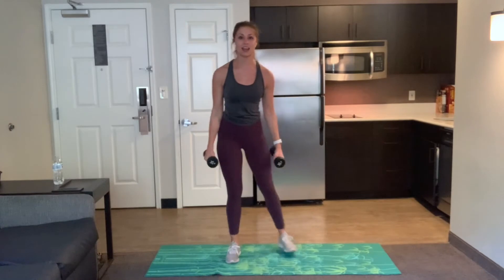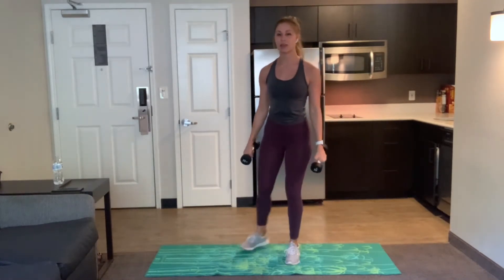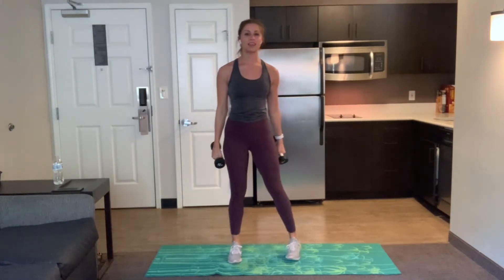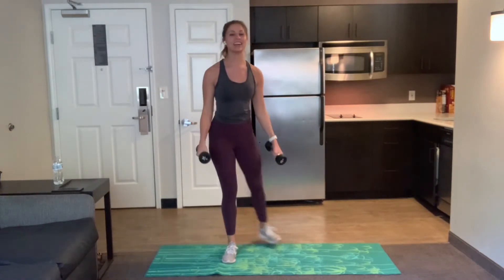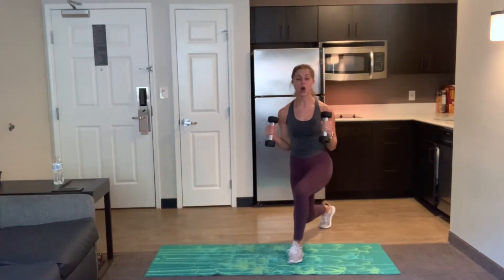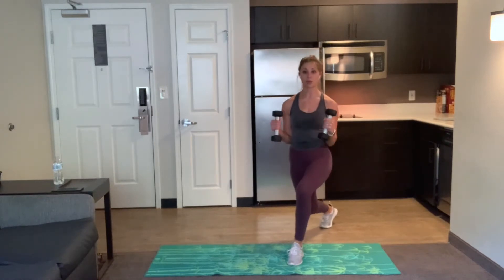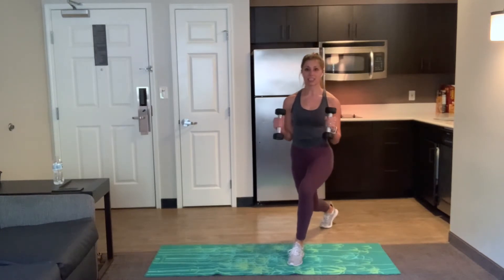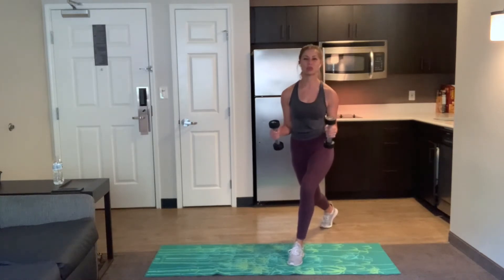In 15 seconds, hold whatever side you're on and just pulse it out in that lunge — a tiny lift and lower. Try to remember which side you're on so we do the other side next time. Three, two, one. Hold it. Pulse, just 20 seconds of a little lift and lower in that lunge. You can also pulse those arms here. Remember which side you are on — we're going to go back to full range, then pulse the other side. Three, two, one.